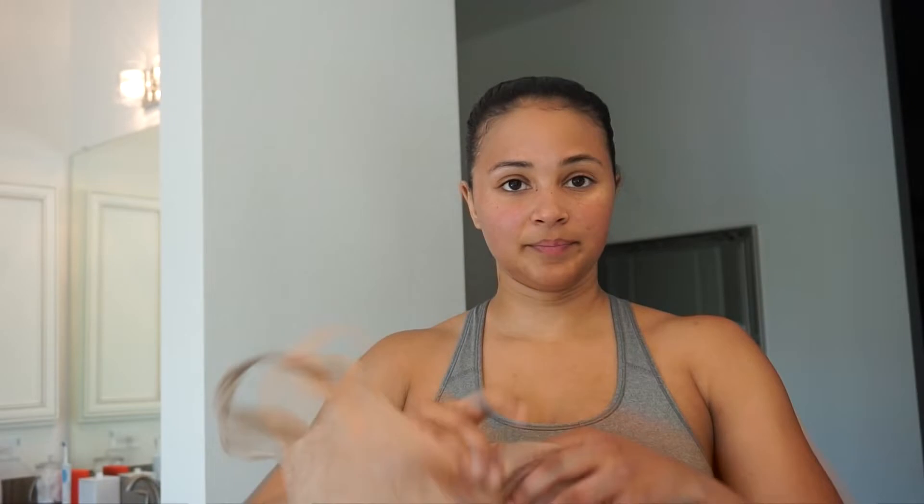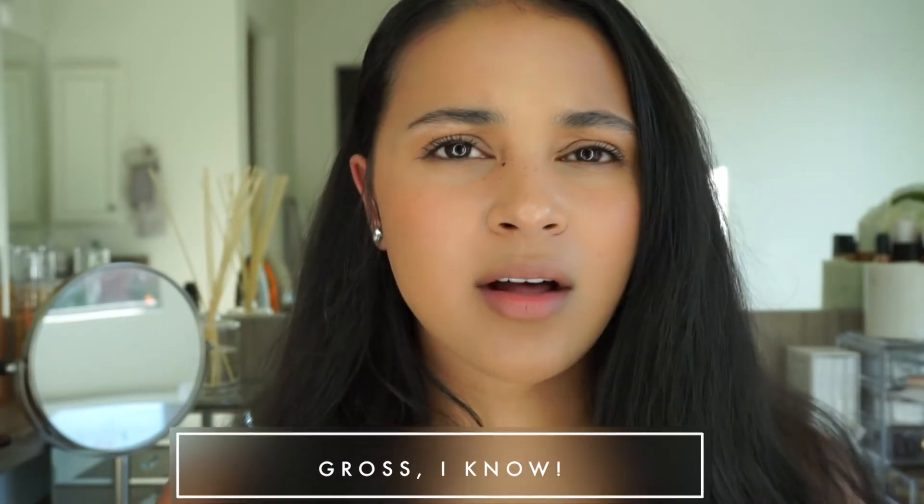After completing my workout, I keep my hair in the braid and put it into a plastic bag — you can use a shower cap, but I just use a plastic grocery bag and tie my hair up into it, maintaining the braid. I take a shower, and when I get out I do not take my hair out of the slick ponytail braid. I leave it like that because I need the sweat to dry on my head. I'll put lotion on, do my makeup, do whatever I have to do around the house until my hair is completely dry.